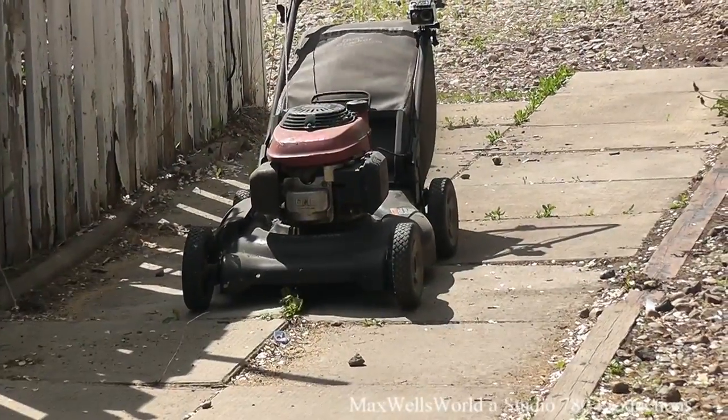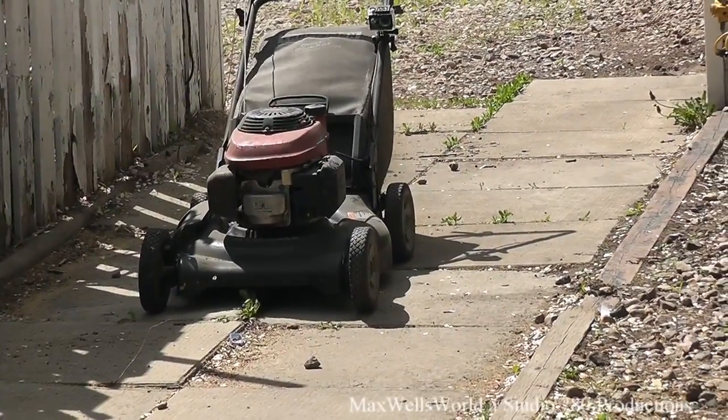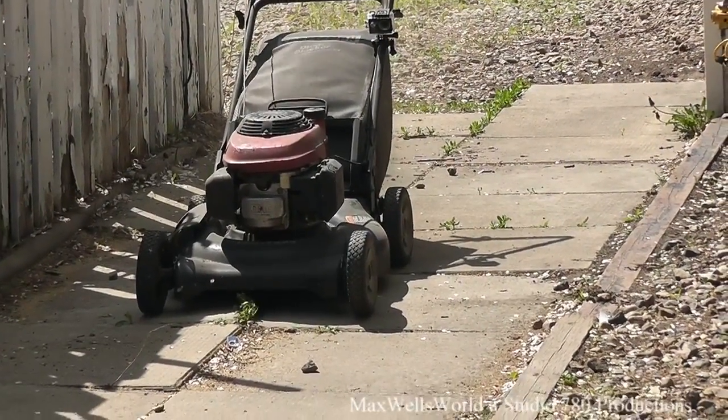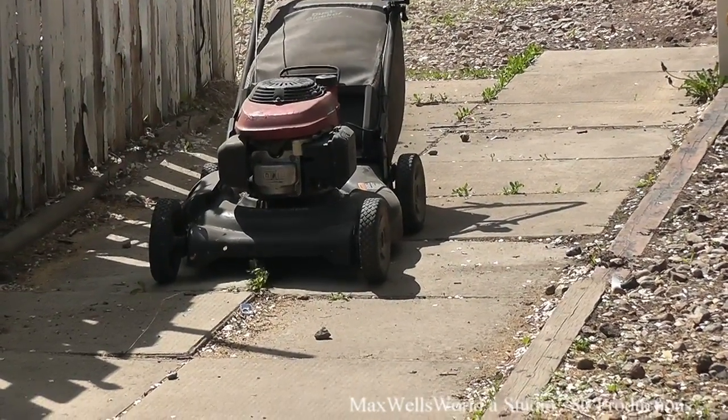Honestly guys, that was a one-shot deal — not edited or anything. I basically just pulled the recoil once and that's what you get. As always, thanks for watching Maxwell's World — comment, subscribe, and enjoy.